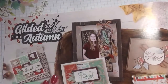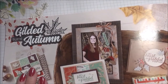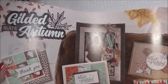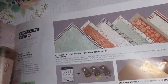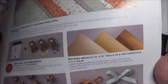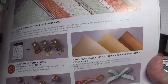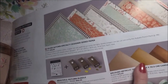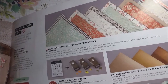Today I just wanted to mention something that I discovered in the catalog. I've been using the Gilded Autumn Suite and it's got beautiful colors, wonderful things in the suite. There are some acorn trinkets that I love, some basket weave ribbon in mint macaroon and then a copper trim, and some brushed metallic card stock in bronze, copper, and gold.